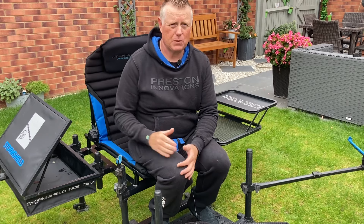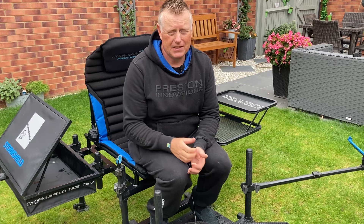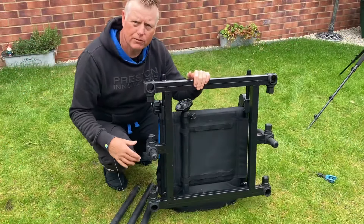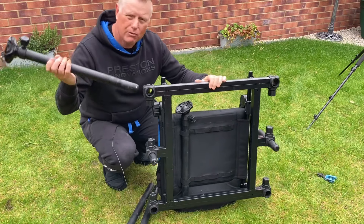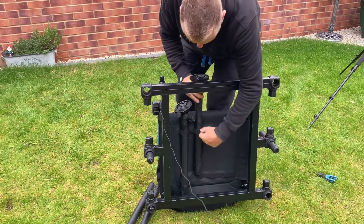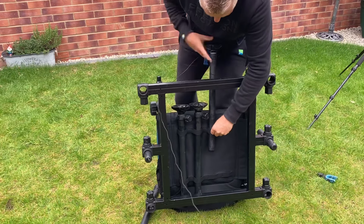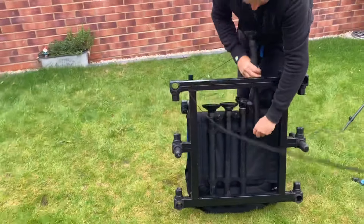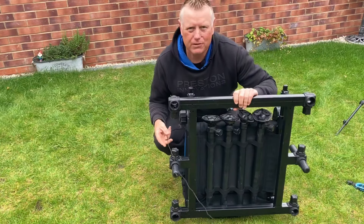So if you want a nice super comfortable chair in winter when you're fishing for one or two bites, this is the answer for you. Now if you're struggling for room in the back of your car or storage at home, great little design — they've actually put elasticated straps at the back of the chair so all your legs can slide into the back of the chair in place, which is great for storage.